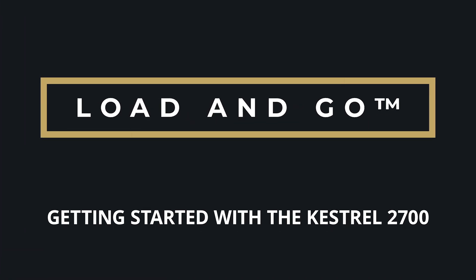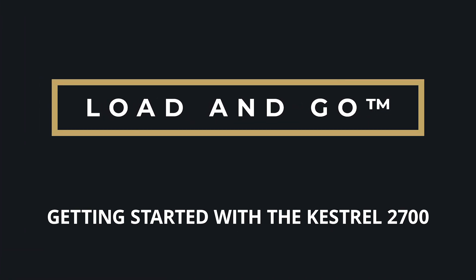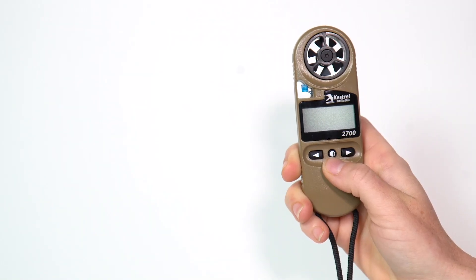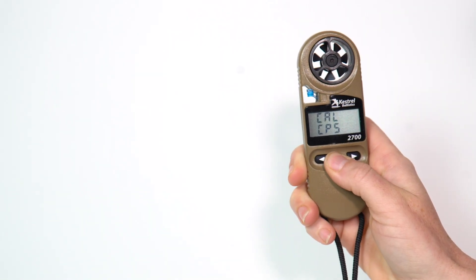Congratulations on the purchase of your Kestrel 2700 ballistics weather meter. Let's get you started right out of the box. Press the center button to turn your Kestrel 2700 on.